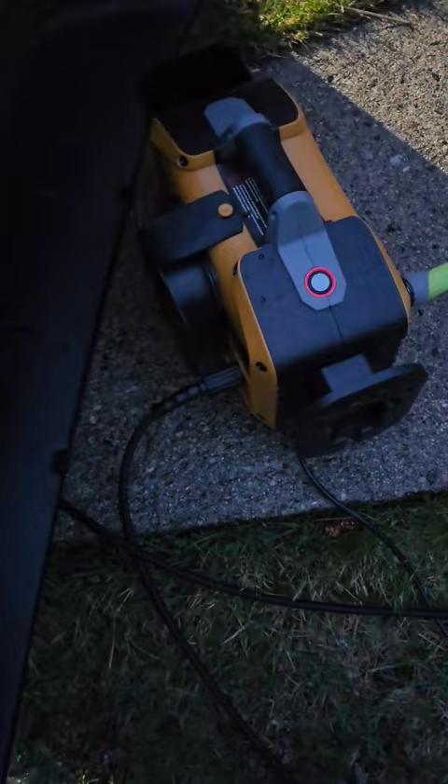Hey everyone! First time ever in my life using a pressure washer. It's under here because it's raining. I bought this Caterpillar pressure washer from Amazon.com for about 250 bucks. So far it's working awesome.